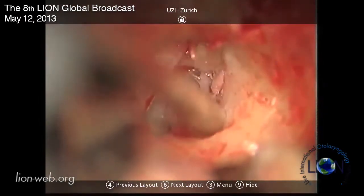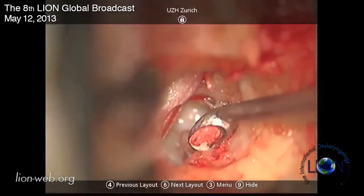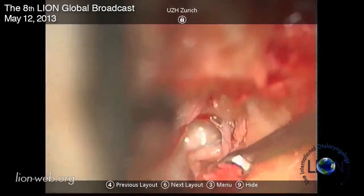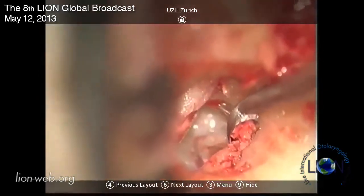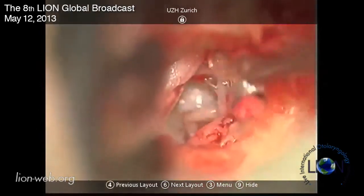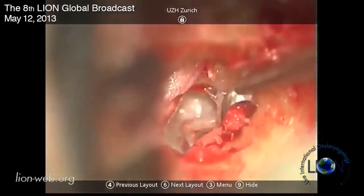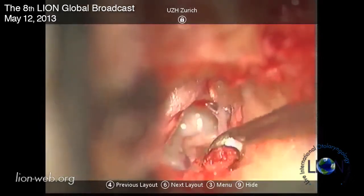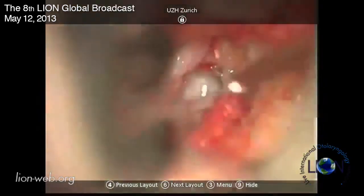It's much safer than using a drill, and the other thing is you don't have to set up a drill for just this very short period of time that you need it. I take as much bone off so that I can actually see the facial nerve and the pyramidal process, while of course preserving the chorda.